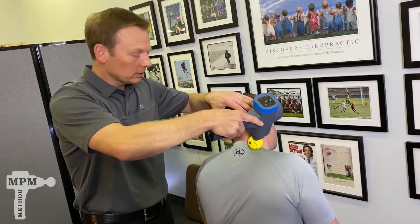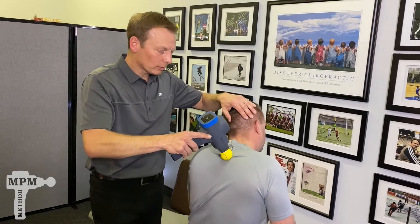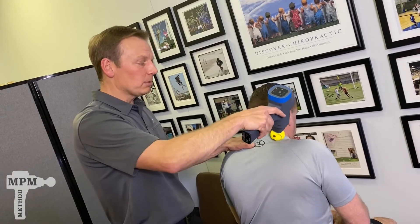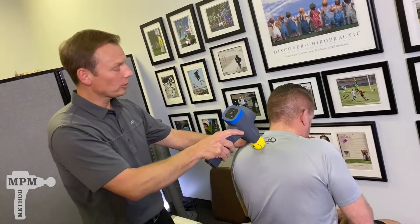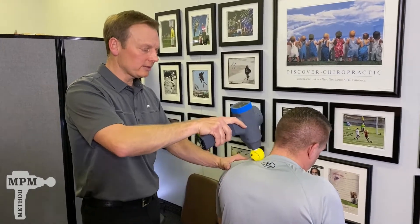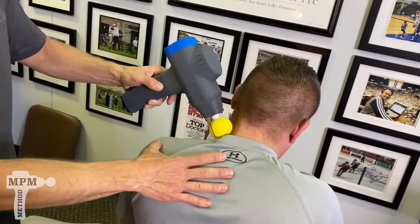Using gentle, slightly circular motions. For the traps, I encourage you to start with even just 30 to 60 seconds on the first couple of sessions before working it further. A lot of people carry a lot of trigger points here, and if you overdo it early, you will feel it. Work both sides, going side to side down the lower neck into the shoulder area.